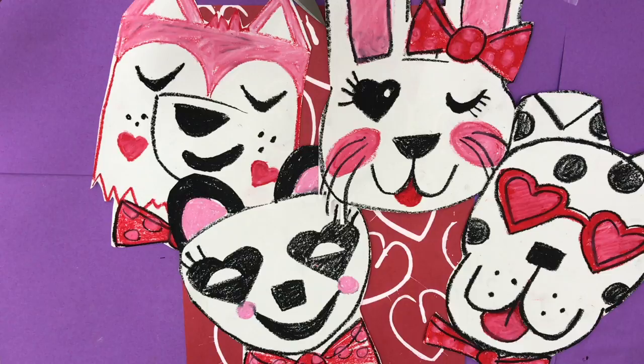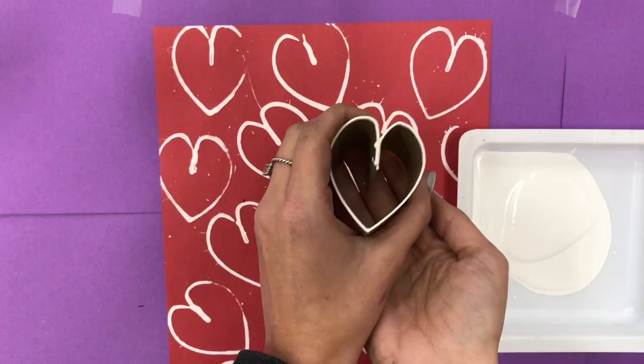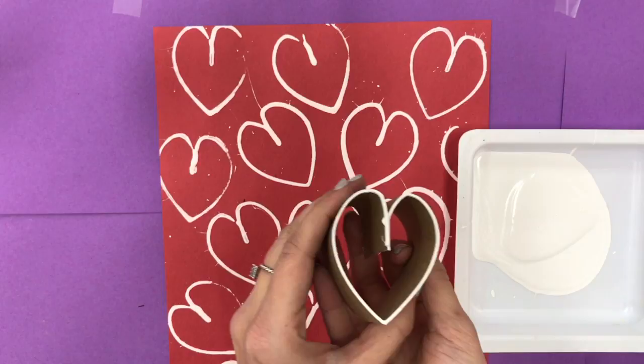Today we're going to be printmaking and drawing a Valentine character using oil pastels. Printmaking is when you transfer ink or paint from one surface to another. We are going to be using these cardboard rolls that are stapled into the shape of a heart as our stamp or printing block.